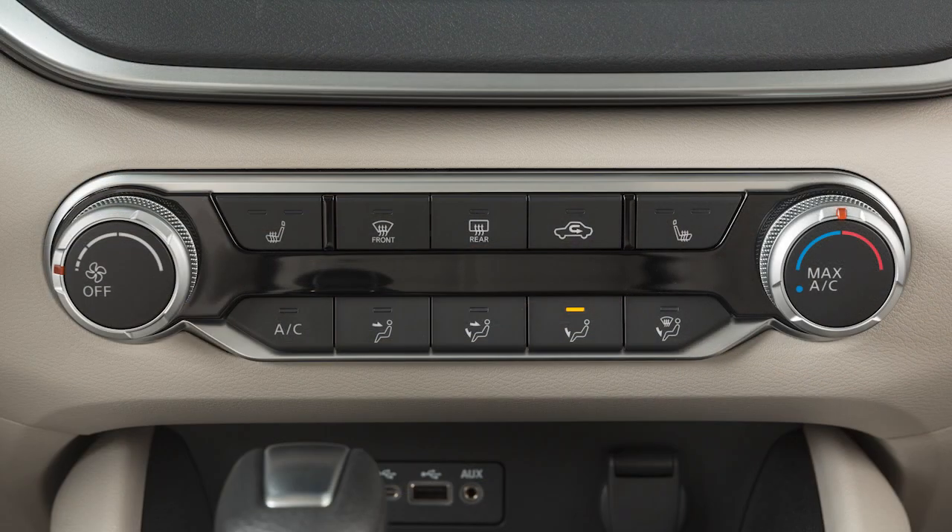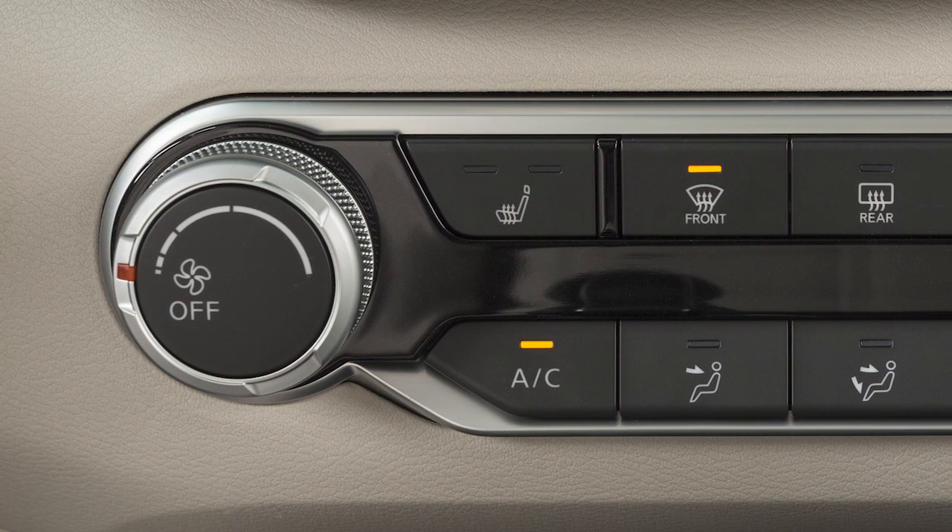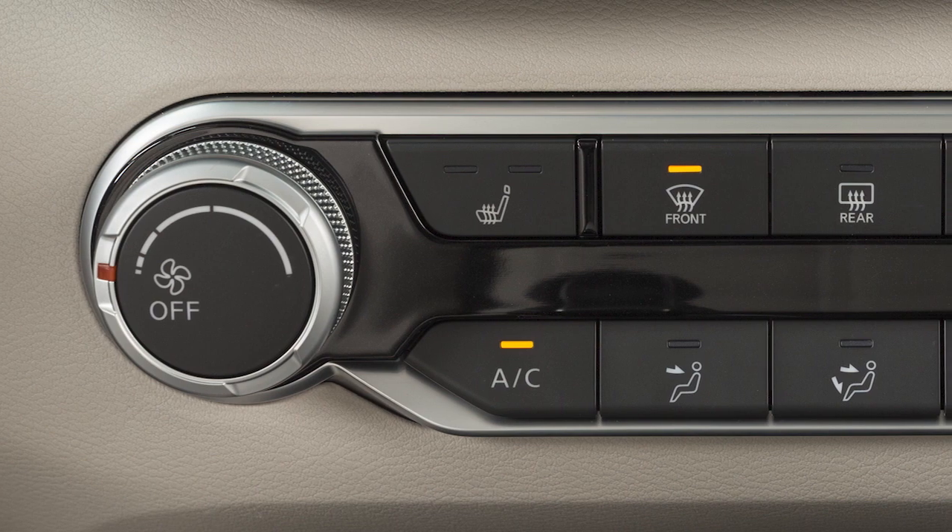To defrost or defog front and side windows, press this button. The indicator light will illuminate and airflow will be directed to the front and side windows. The indicator light on the AC button may also illuminate because the AC compressor is activated to help dry the air and improve window clearing performance. The air can still be fully warmed with the AC activated.